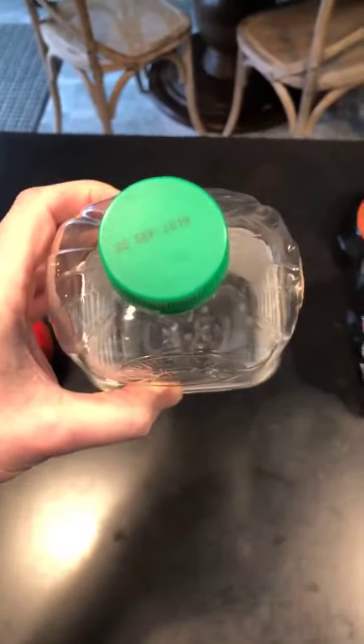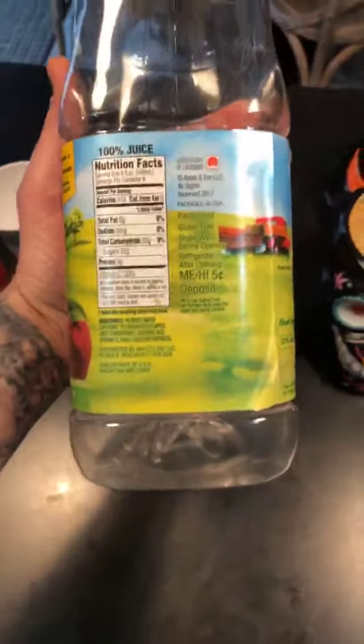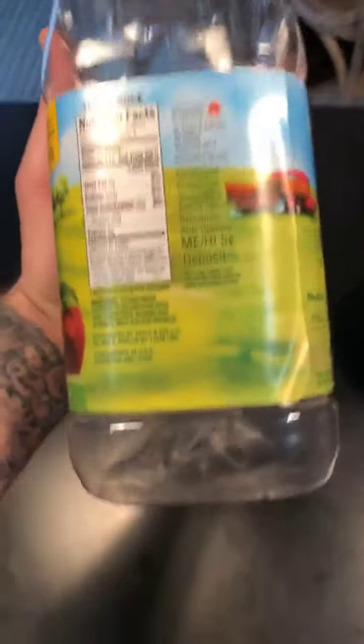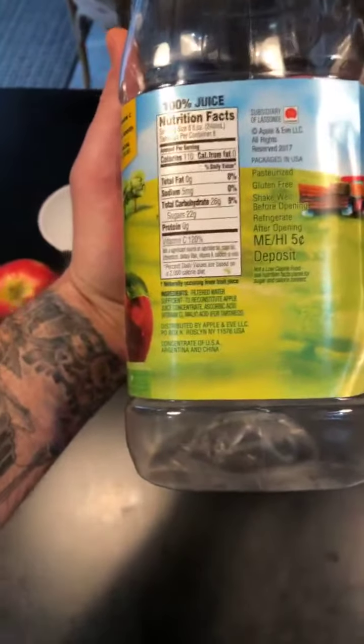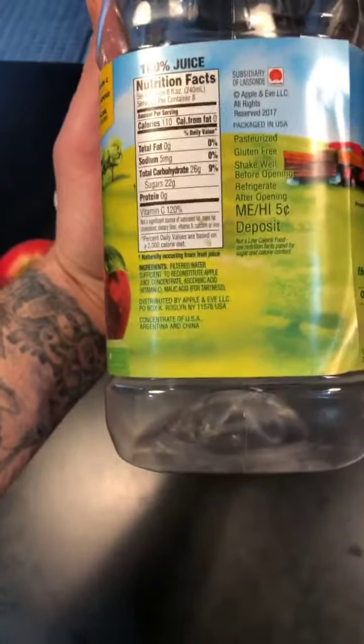It has a year before it expires — that's the power of 'from concentrate.' Your apple is not going to last a year, but this juice will. They strip out all the water, add back water later, and now you have a product with a long shelf life that doesn't even need to be refrigerated.